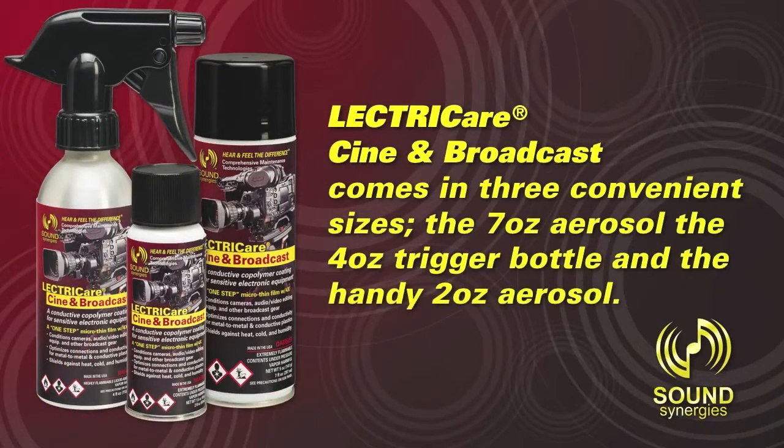ElectriCare Cine and Broadcast comes in three convenient sizes: the 7 oz. aerosol, the 4 oz. trigger bottle, and the handy 2 oz. aerosol.